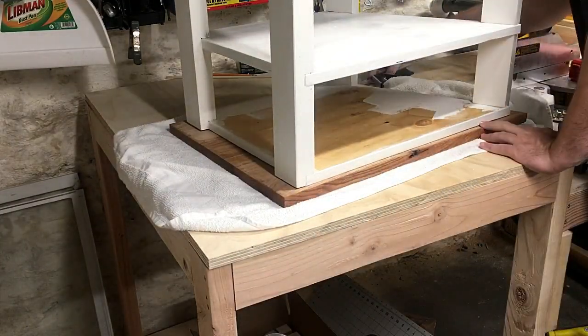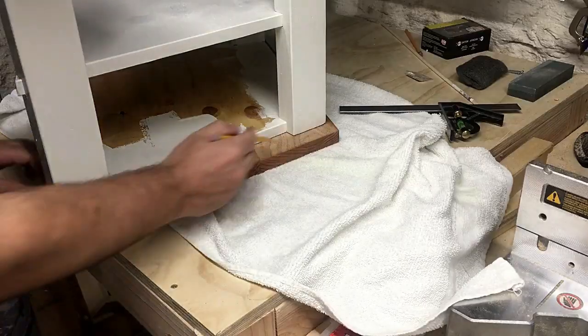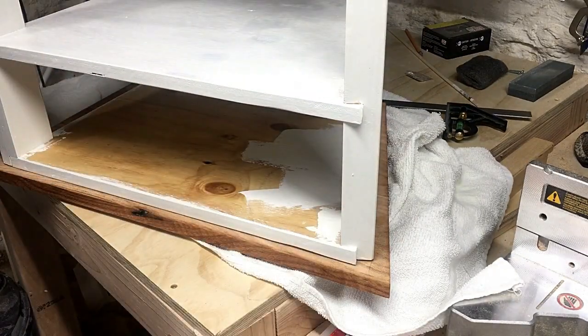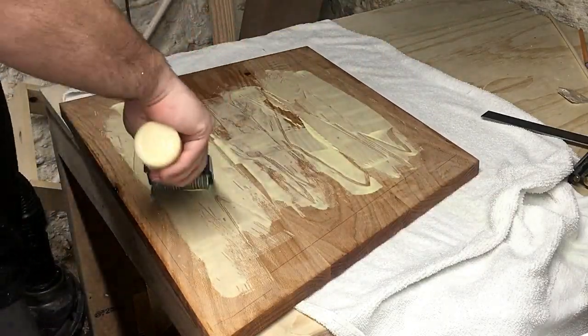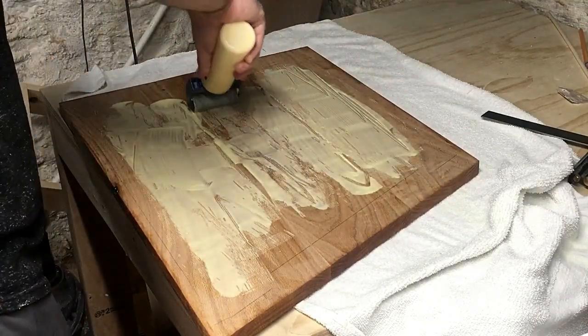Finally it was time to add the top to the base. I flipped the top upside down, lined it with the base and traced around it so I'd know where the glue should go and where to place the base. The base is fairly heavy so I didn't see the need for clamps. I'm over in the corner of my shop since I was in the process of painting a bed frame for the twin bed that's going in the nursery — I recorded most of the build process for that but I'm not sure if I'm going to make a video about it.